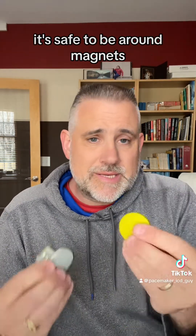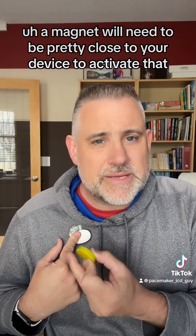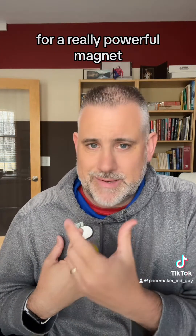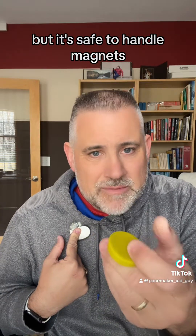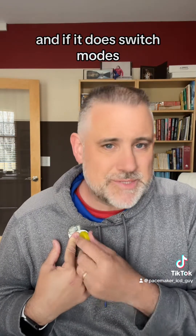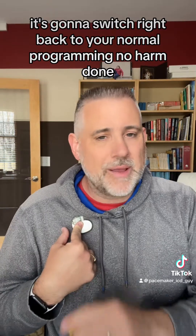That's really it. It's safe to be around magnets. A magnet will need to be pretty close to your device to activate that switch over to the mode — usually within one to two inches for a really powerful magnet, or maybe four, five, or six inches. But it's safe to handle magnets; it's safe to be around them. It's not going to damage your device, and if it does switch modes, as soon as you move that magnet away from your device it's going to switch right back to your normal programming. No harm done.